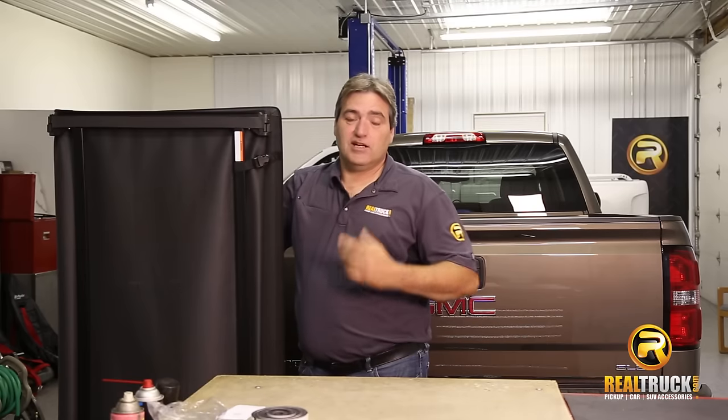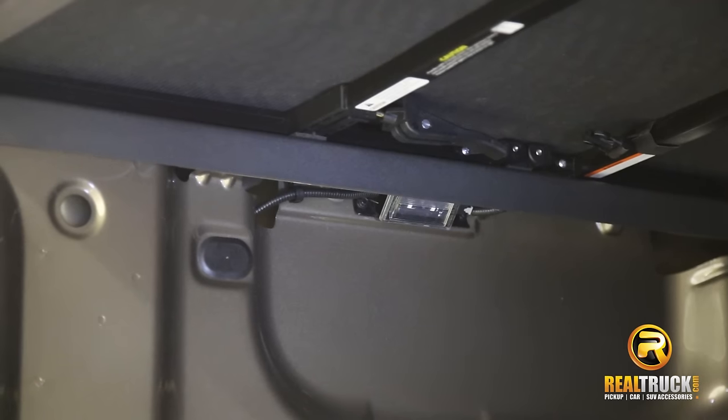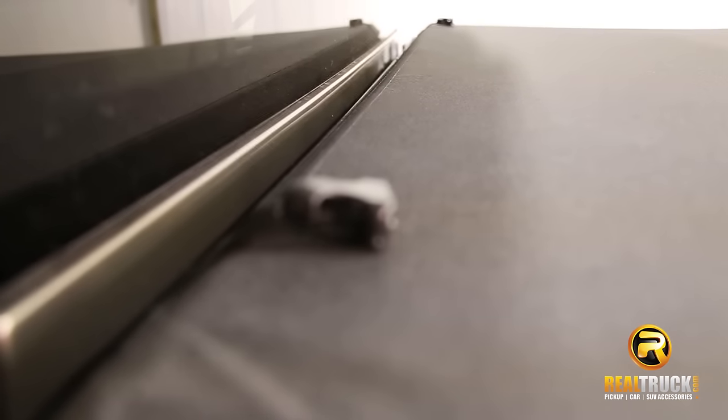The commercial-grade clamping system and tailgate seal is extremely durable and offers extra security for your cargo.